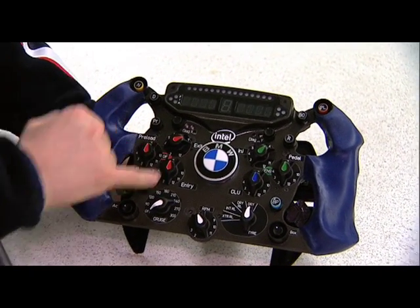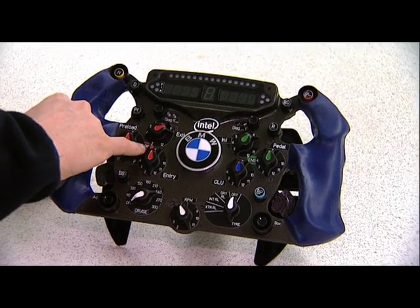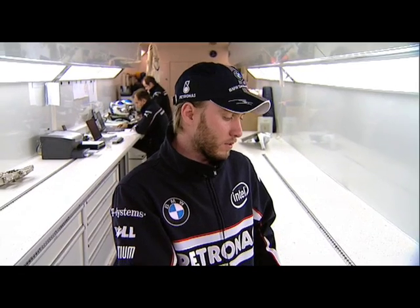All the red ones, for example, work for the differential — you see the diff in the middle. It is pretty early days and we are still learning how to use them, what we can use in the race while driving, again because of the standard ECU. In the past it was a more sophisticated system and now you need to see what you can adjust. It is quite an interesting time of year now, in the beginning of 2008, trying to learn and figure out how to use the steering wheel.